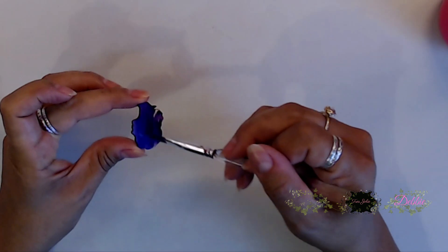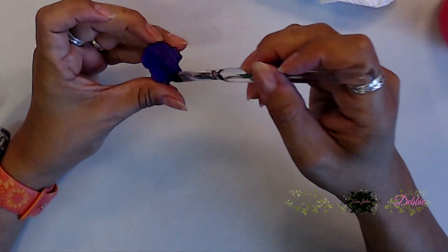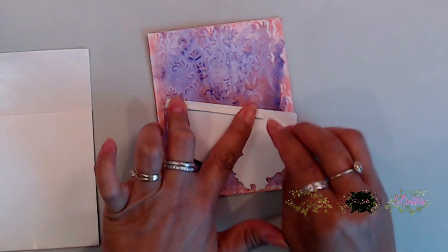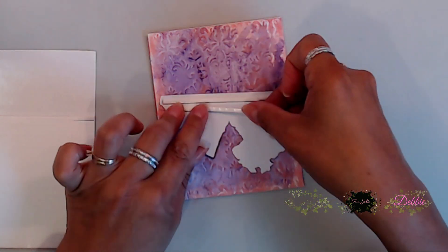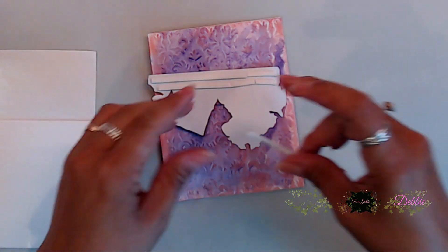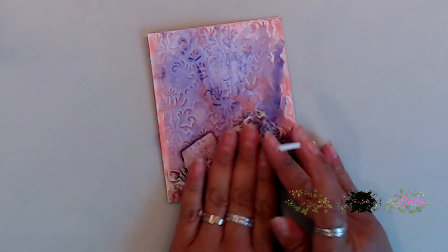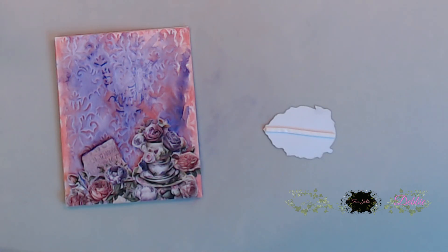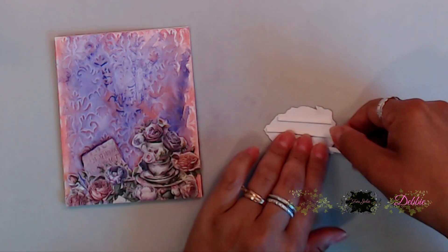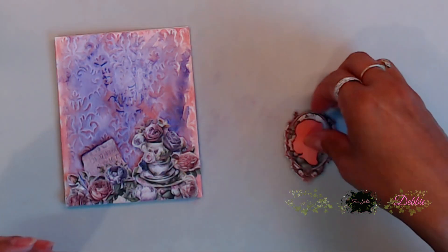Next I painted the wooden head silhouette piece purple using that violet paint from the mixed media kit. Then I fussy cut out some images from the paper collection, placing foam strips on the back before laying them down. I come in with another fussy cut image - a little frame with flowers inside - which I'm going to use to place my little silhouette image of the girl.